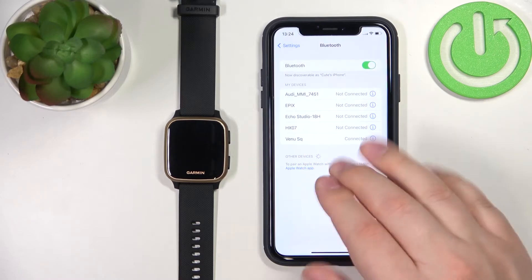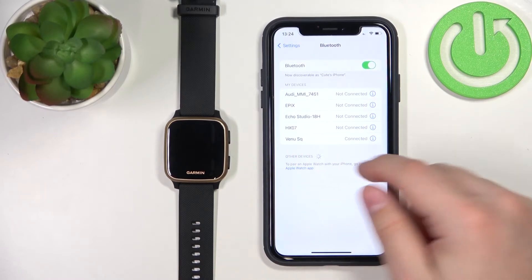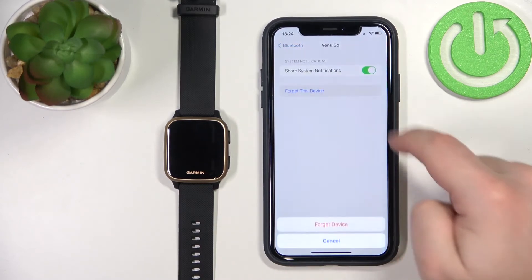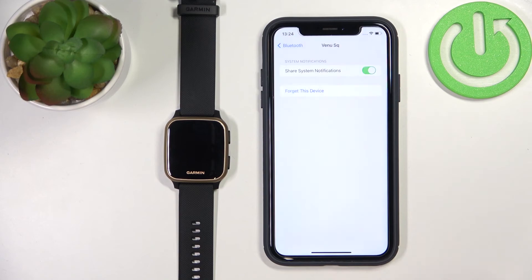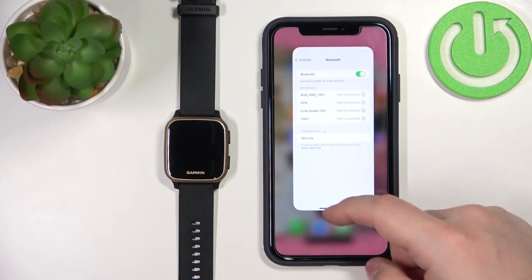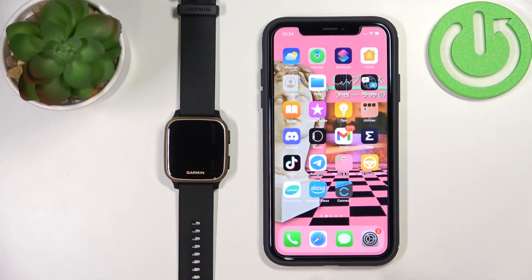If it's not there then don't bother, but if it is, tap on the info icon next to it, tap on Forget Device, and then tap on Forget Device again — and it should disappear from the list of devices. At this point our watch is unpaired from the iPhone.